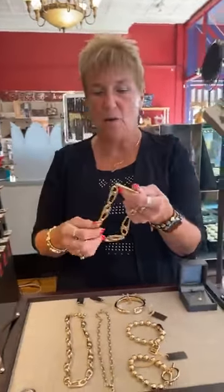Hi everybody, happy Saturday! Here we are at the Mermaid sale and it is a beautiful day — finally not so humid. I had to go to a funeral this morning, so I put my gold on, and when I was thinking about the video today I thought maybe I'd show you guys some fun gold that we have. So Wendy and I picked some things that I thought you might be interested in checking out.